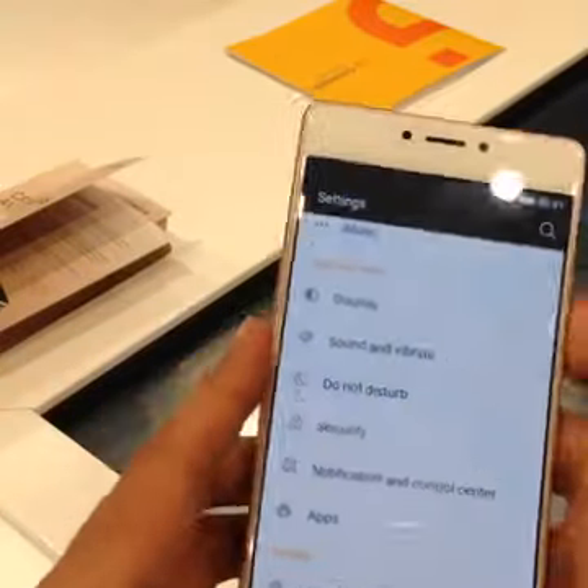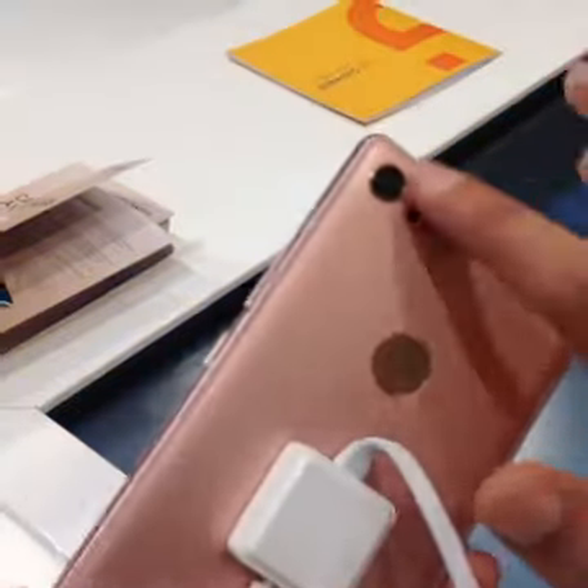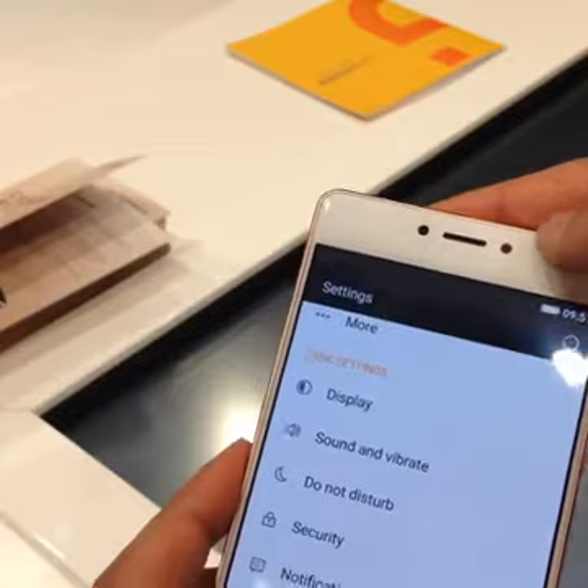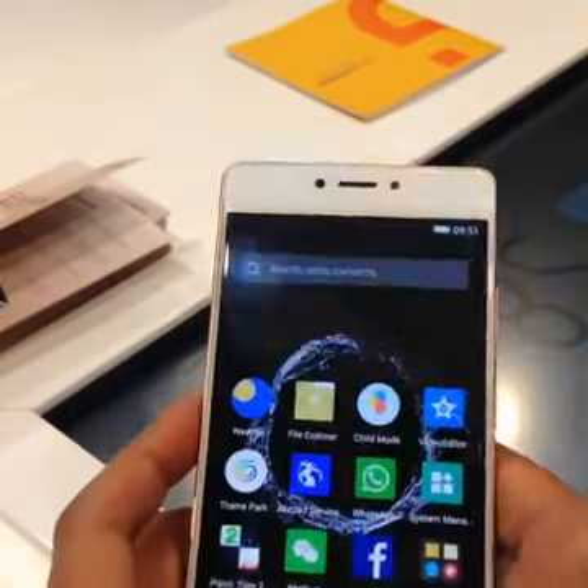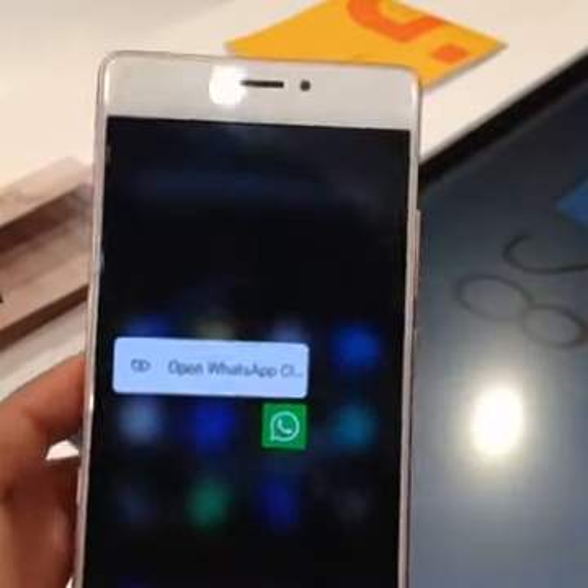The phone is imitating Apple even when it comes to the colors, or blatantly even calling the technology 3D touch, and even the way it reacts is very similar to the way we've seen 3D touch react on the iPhone.